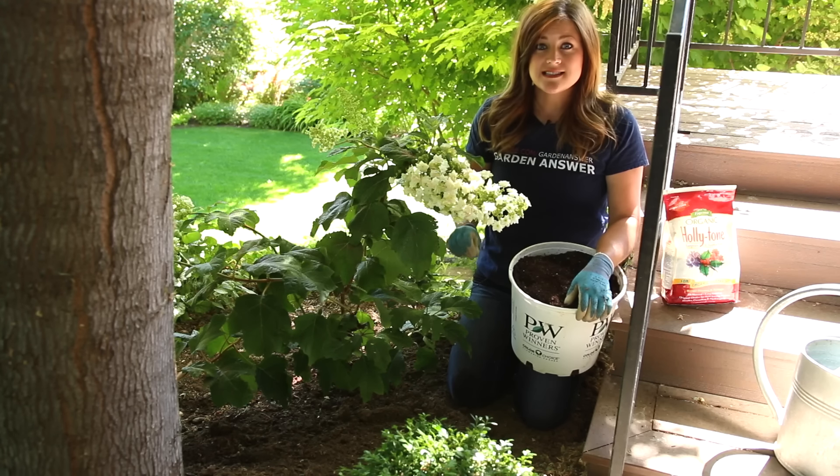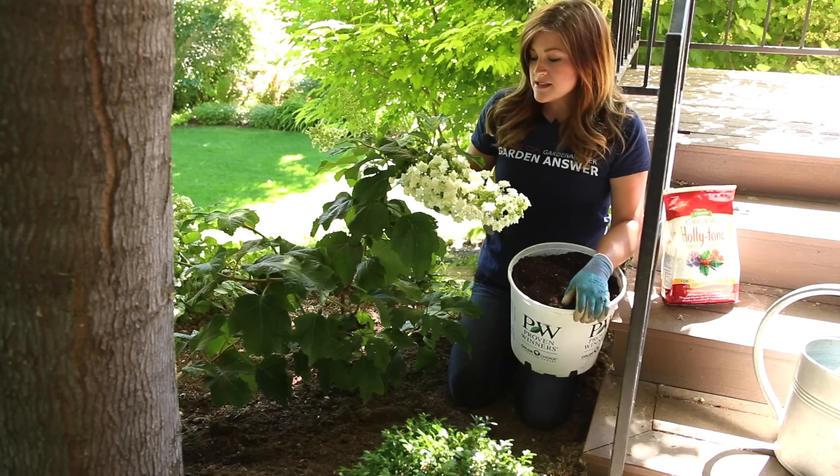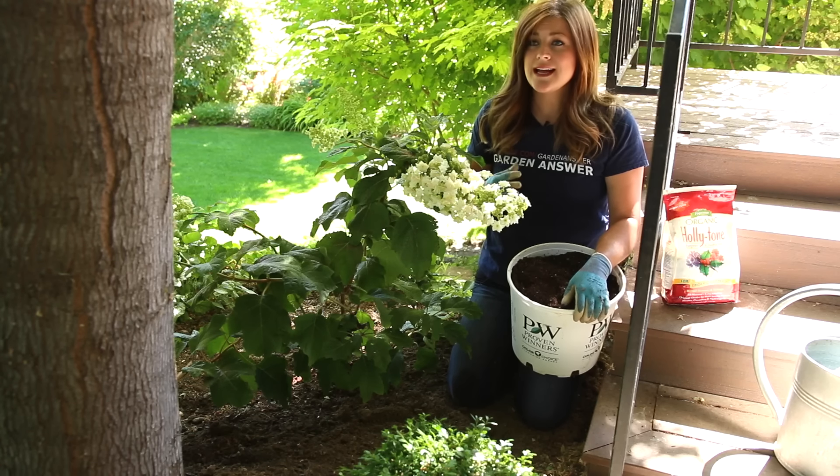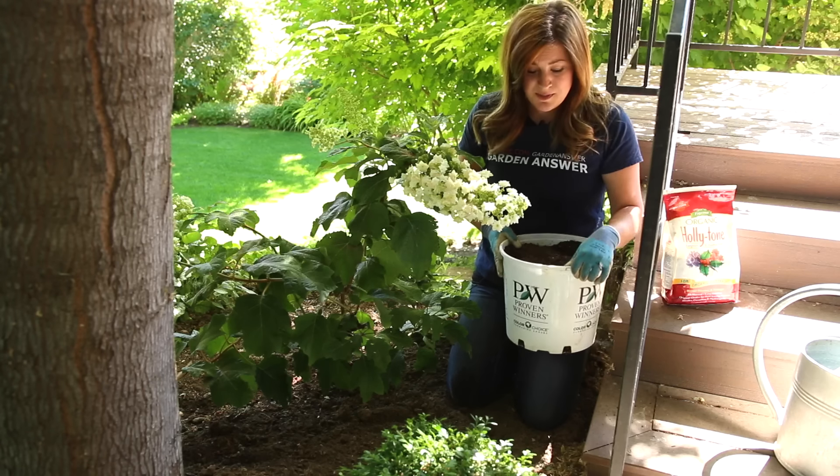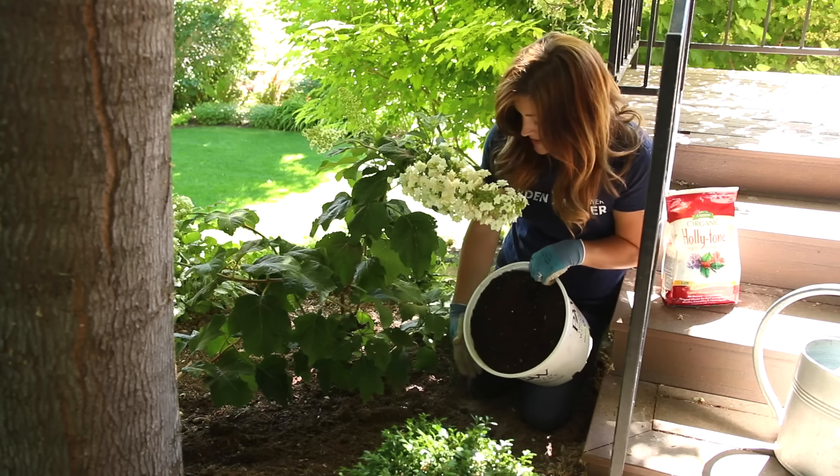It's always a good idea to add a nice layer of mulch when you're done planting because it helps retain moisture, keeps the roots cooler, and it looks really pretty. My parents had a nice big pile of mulch out back, so I just used my hydrangea container and went and got a scoop. I'm going to add a nice layer.